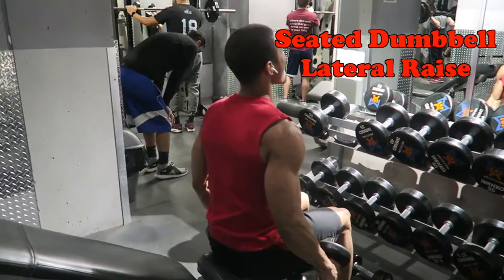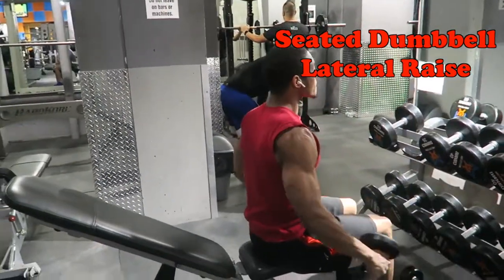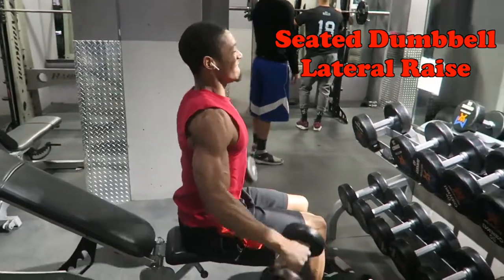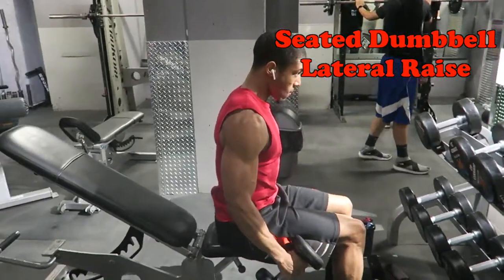If you do these exercises, you have a powerful shoulder workout. Hope you guys enjoyed. Have a great day, I'll catch y'all later. Embrace the hype.